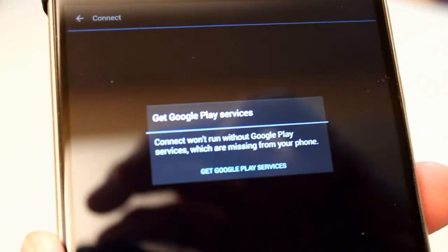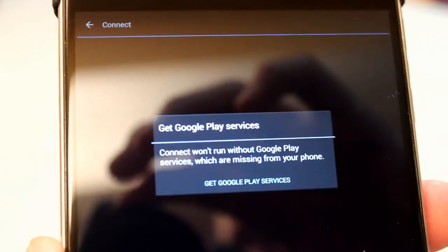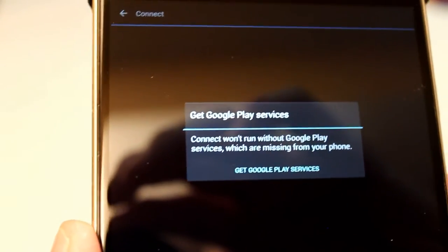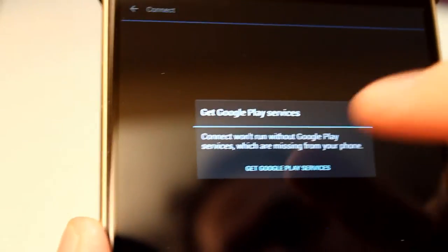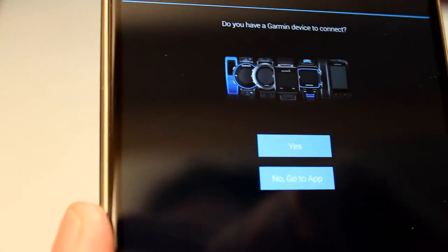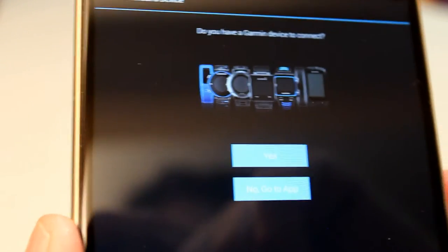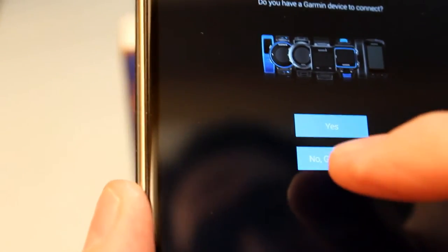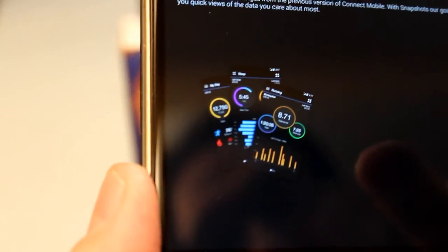This is interesting — it is asking me for Google Play services, which of course I can't run on this phone. But the good news is, at least for this version, you can just tap the screen and it should go on by it. It did. So it's asking me if I have a device. I'm not ready to do the device right now, so I'm going to say no. We'll do the device later — that's pretty easy.